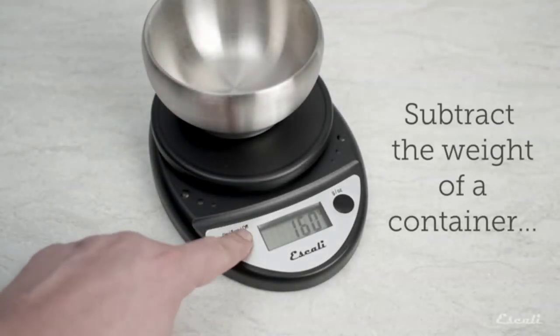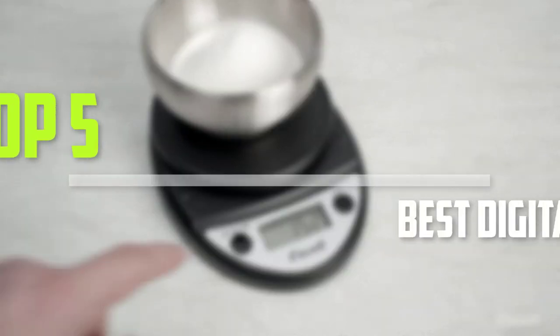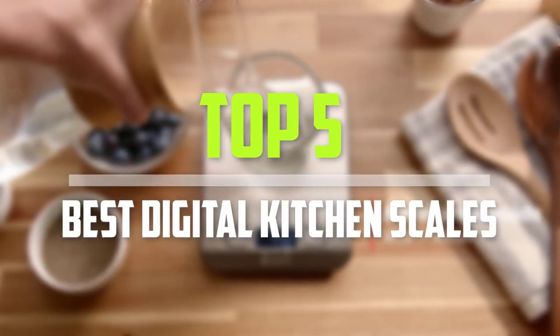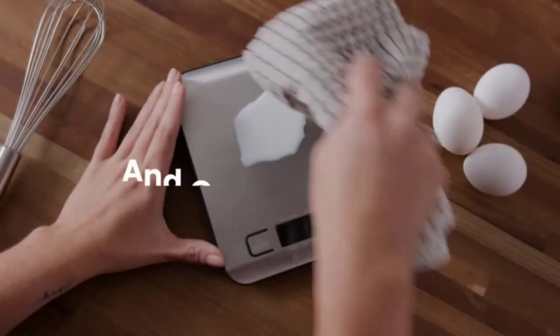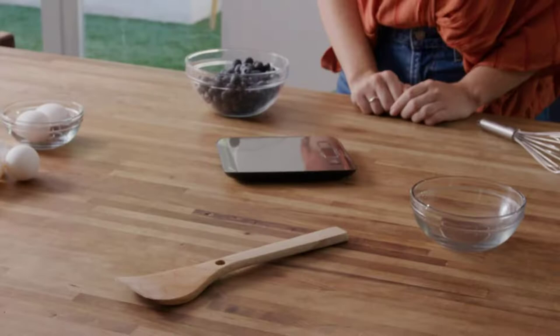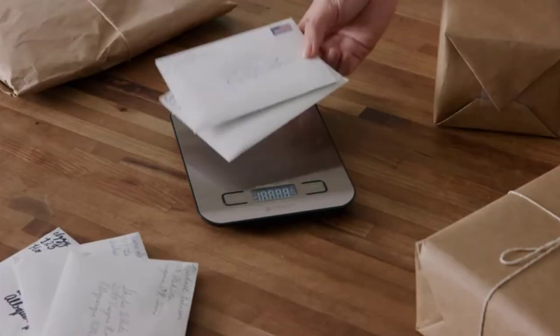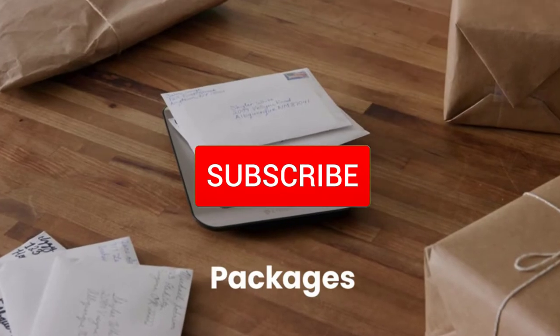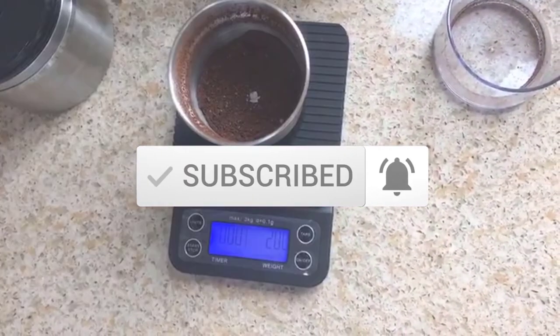Are you looking for the best digital kitchen scales in your budget? In today's video we break down the top five best digital kitchen scales. I made this list based on their price, quality, durability, and more. To find out more information about these products, you can check out the description below and also make sure you subscribe for more reviews. Let's get started.